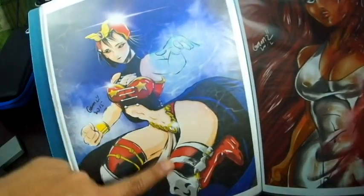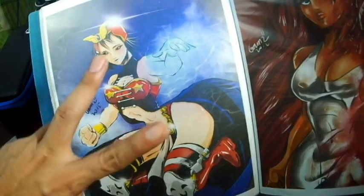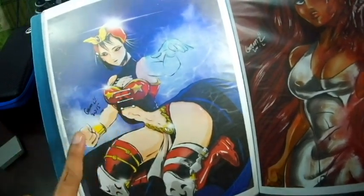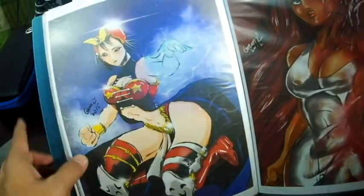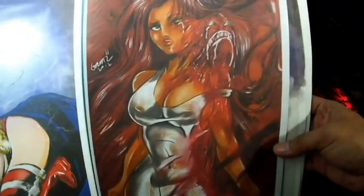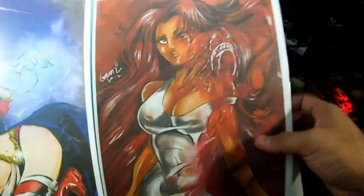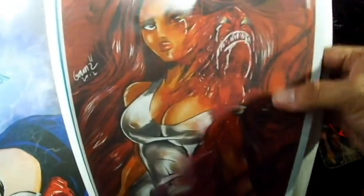This one was for a digital contest online. I mixed up two Filipino superhero characters — we have Darna and... I forgot the other one — I think it was Zsazsa Zaturnnah. And here's Payapa — a character who has a monster on her leg.